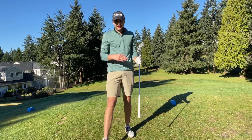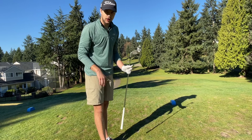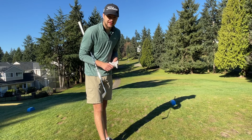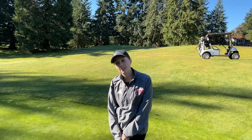It barely carried the bunker, hit the down slope, and kicked all the way over the green — but that's better than going in the bunker. Mason was wrong and we're on the green, so I'm putting instead of chipping like he thought.